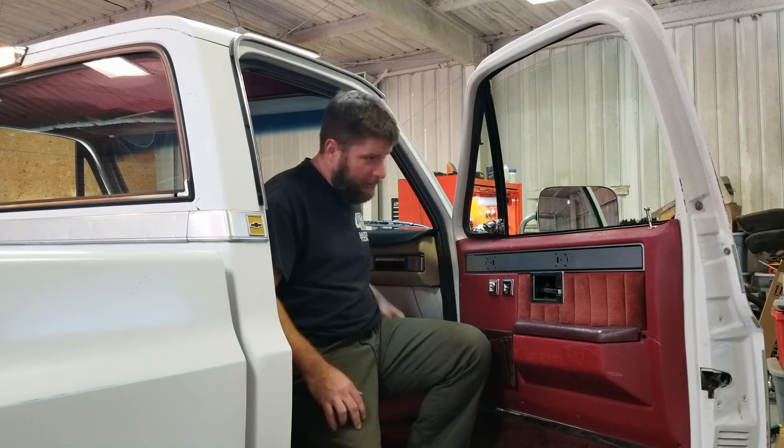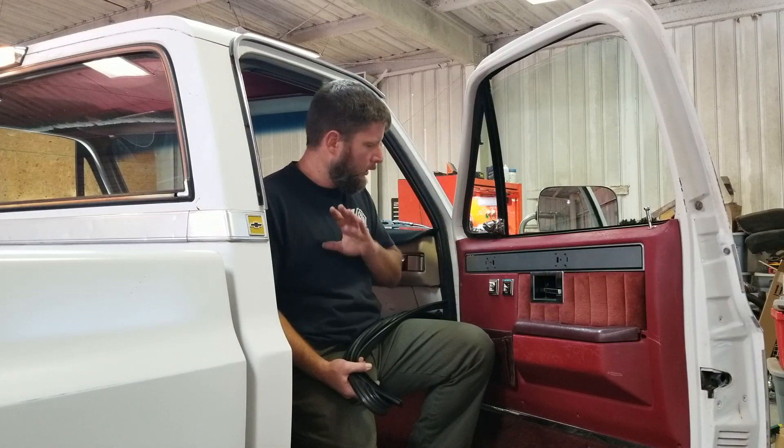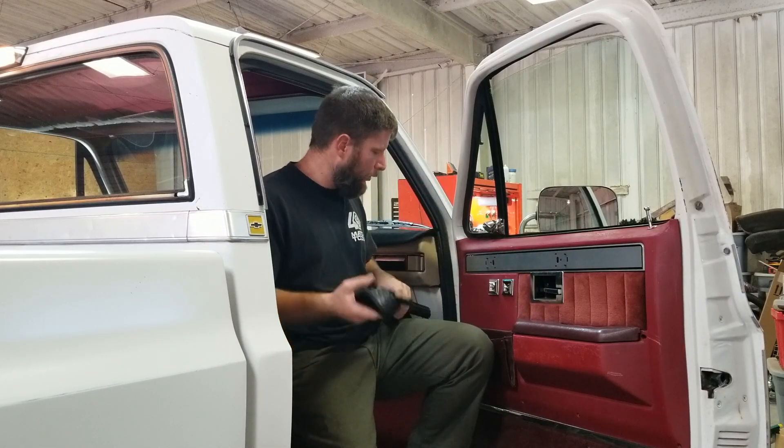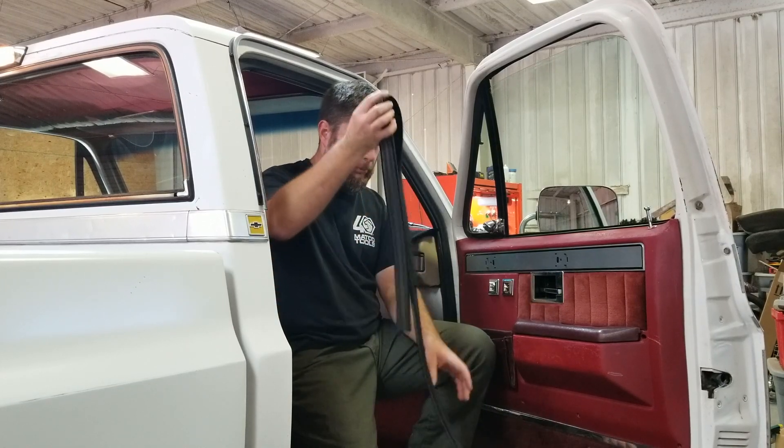So we minimized that. I was adjusting on the doors, had to take the door panels off. It was a nightmare. So we got the doors adjusted and I thought, well, while I'm in, I'll get these window runs replaced.